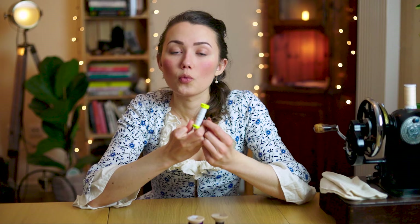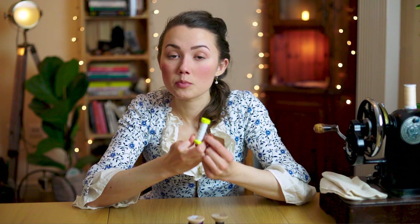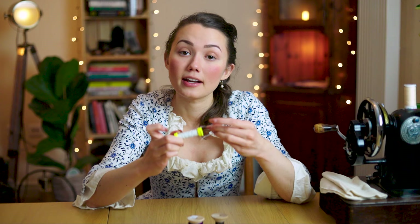With linen thread it needs to be conditioned before use, because unless you condition it it'll have a hard time sliding through the fabric. I personally like to use beeswax, and a lot of historical costumers use beeswax to condition their linen thread. A useful trick is if you happen to have an old beeswax candle laying around like this one, you can actually use it to condition your thread.